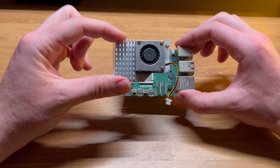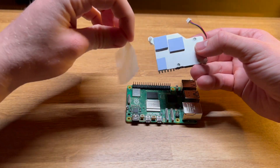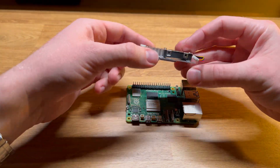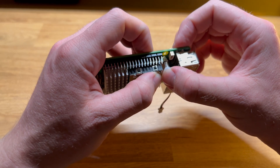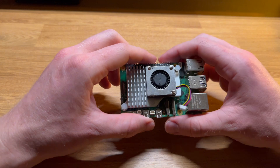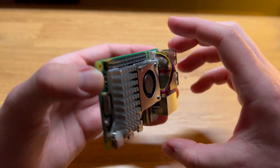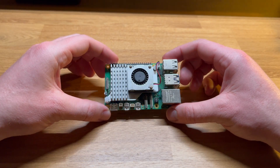Installing the heat sink is a very simple operation compared to previous Pis. I'm removing the protective film from the thermal pads, which allow heat from the ICs to transfer up into the sink more efficiently. I simply line it up and press the plastic pins into the through holes on the board, which lock it in place. Compared to previous iterations, this one has a fan controller, which means that rather than having the fan on full blast 100% of the time, it can throttle the speed to match the cooling requirements.